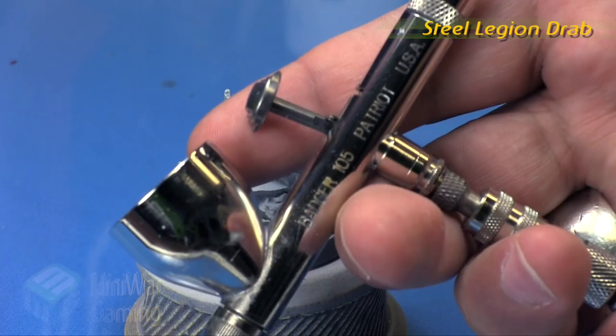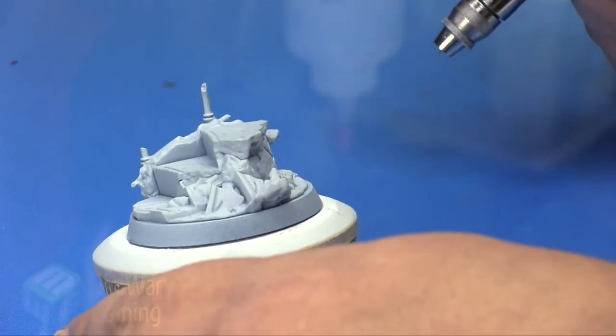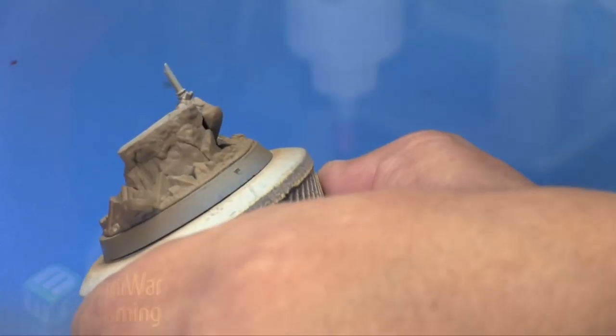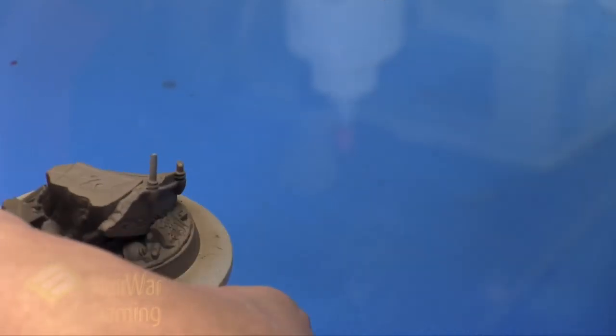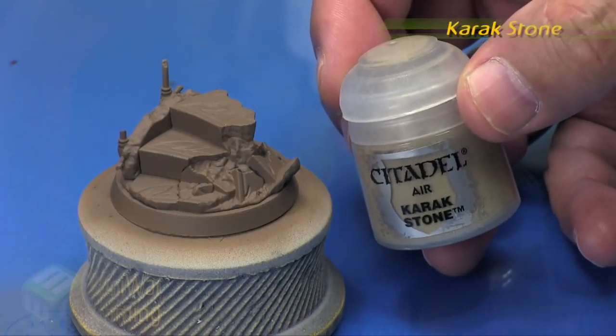I'm going to use Citadel's Steel Legion Drab — this is their air variety — applied with a Patriot 105. Again I'm spraying at around 20 psi to lay this base coat down, and it goes on fairly quickly. I spray around the sides and then from the top to get the other little odds and angles. Try not to lay it on too heavily, just to get a nice even coverage.